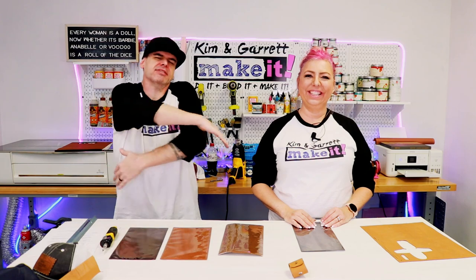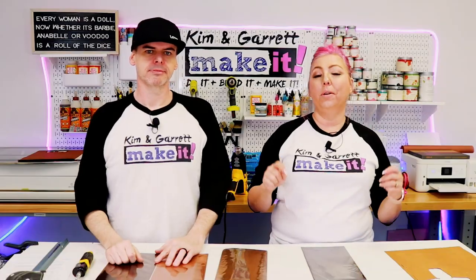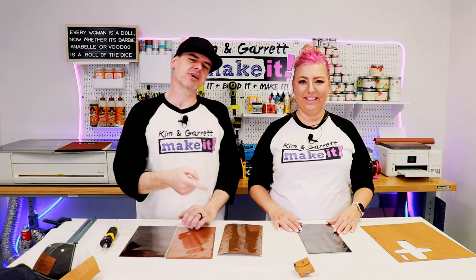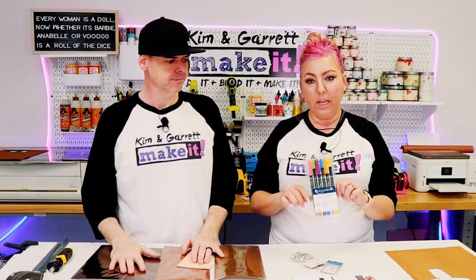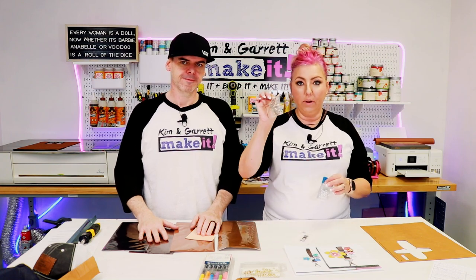Project number two: dingle dangles — we're going to make a wristlet. A wristlet can be used as a keychain, an accent for your purse, or attached to your tiny backpack. For this project we're going to use the X-Tool D1 10-watt laser and do a cut and engrave. Step one: gather all supplies. We're using veg tan leather — it looks kind of raw. We found these real leather markers and we're going to give it a pop of color. We'll also use a key ring, swivel hook, jump rings, and rivets.